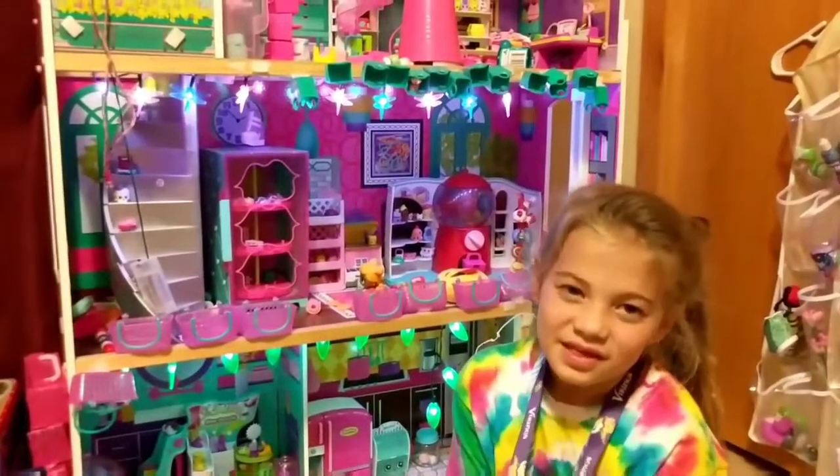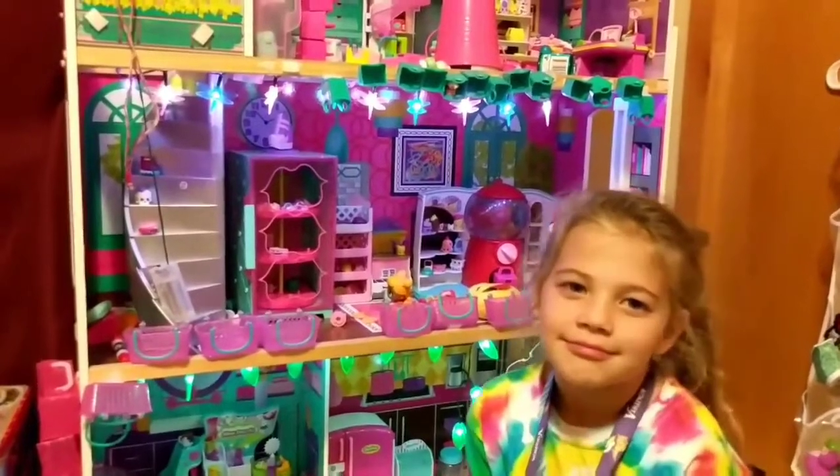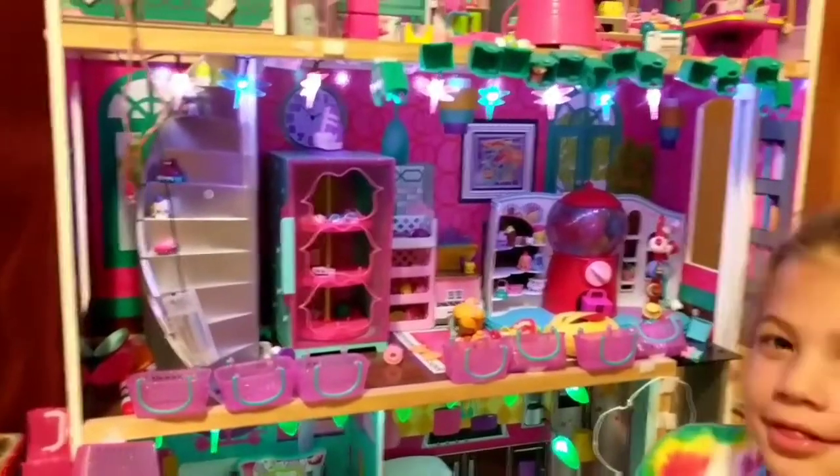Hello there and welcome to Adulting with Children. Welcome here to Tia's room. We are going to unveil a special surprise for Tia and Ollie. But first we thought we'd show you their dollhouse.